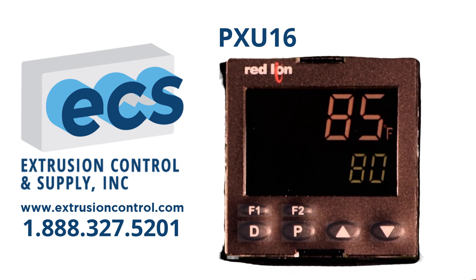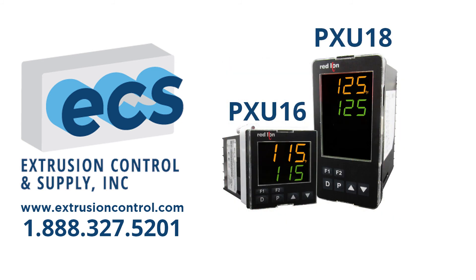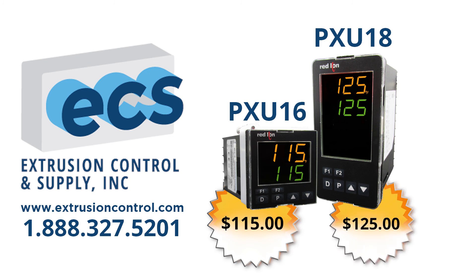F2 would clear any alarms that are present. The 1/16th DIN PXU-16 is value priced at $115, and the 1/8th DIN PXU-18 is value priced at $125. Both are available at extrusioncontrol.com or call us at 1-888-327-5201 for application advice or to place your order.